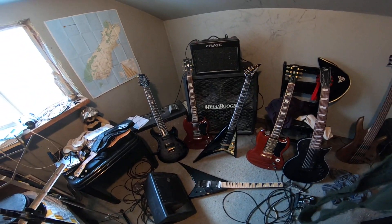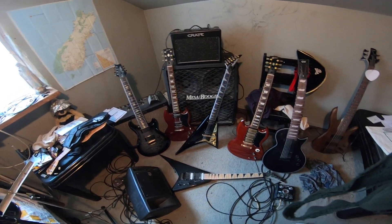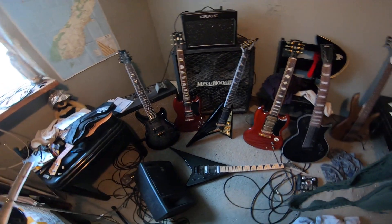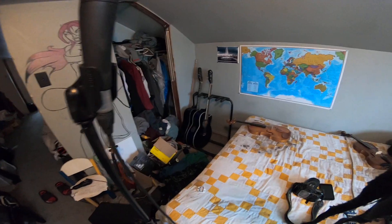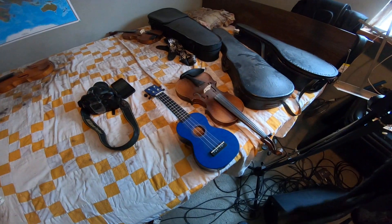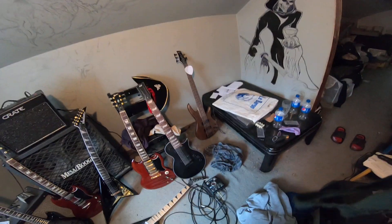G'day and welcome — tell me you have an awesome guitar collection without telling me you have an awesome guitar collection. Somebody commented on that last night, so I'll just show you what I've got. These are just the electrics. Excuse the messy room. There are two acoustics, six violins, a mandolin, two ukuleles, and one bass.